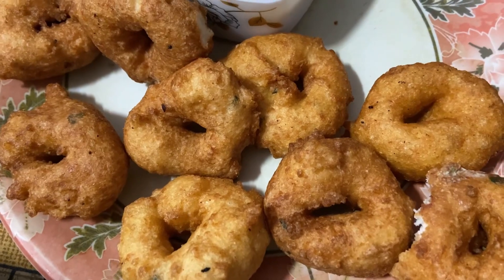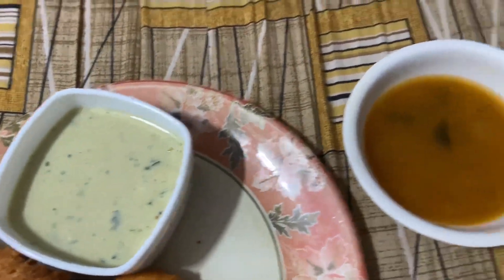Much much later — hi guys, good morning! Today is the next day and I just got some breakfast and have already started eating. It's some lovely medu vada from the shop — with white chutney and sambar. That's what we're having for breakfast today.